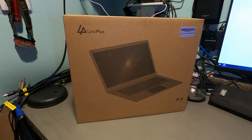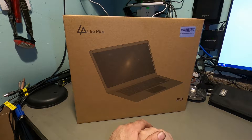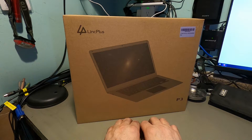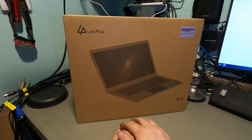Hello again everyone, welcome back for another video. Today we're going to take a look at a more budget-oriented laptop called the Link Plus P3. This is a Celeron-based laptop with a 14-inch screen. We're going to unbox it, tear it apart, and see if there's anything worth upgrading and if an upgrade is even possible.